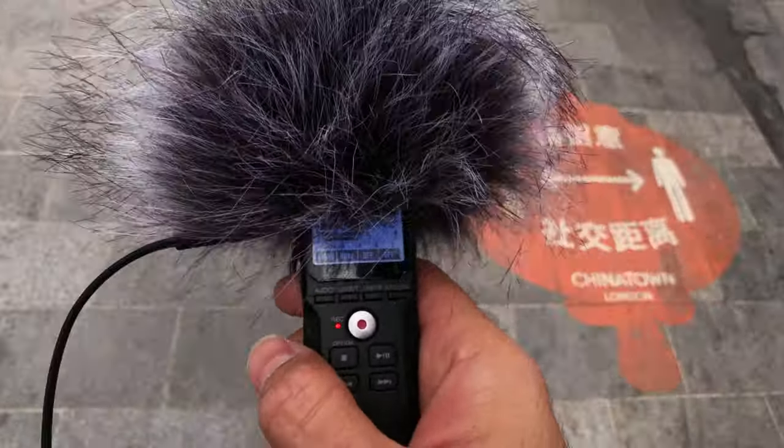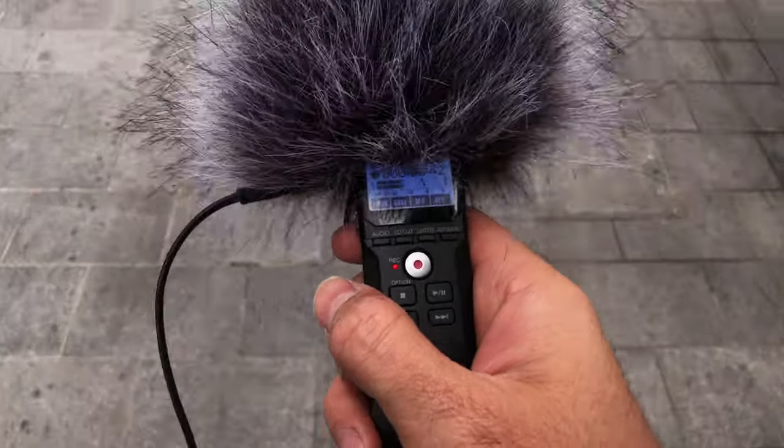Well, that's quite a clear-cut comparison. In terms of line input, both recorders are very similar — you get a 3.5mm input jack. Since I'm outdoors, I may as well test my binaural microphones and see which recorder actually performs better.